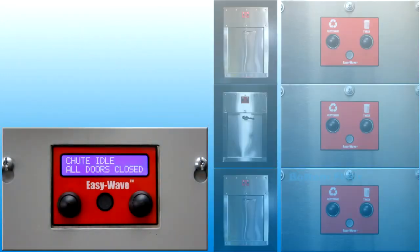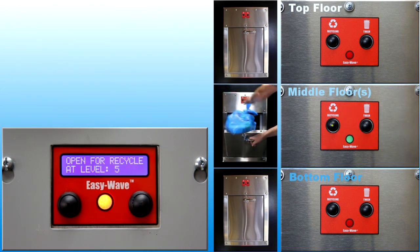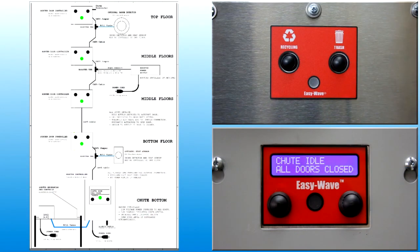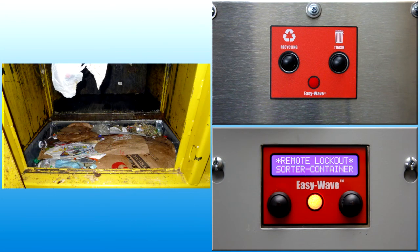The most common feature of the control system is to unlock only one door at a time. When one door is open, the other doors will be locked. However, control system operations are linked to the condition of all equipment in the chute. For example, if a trash compactor at the base of the chute is full, all intake doors will be locked out.